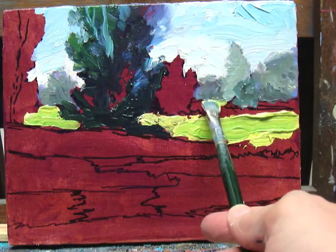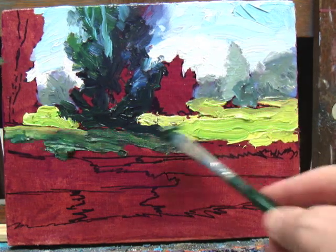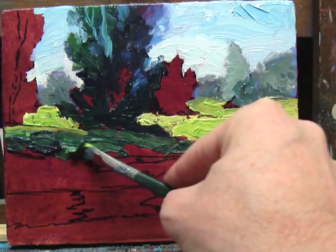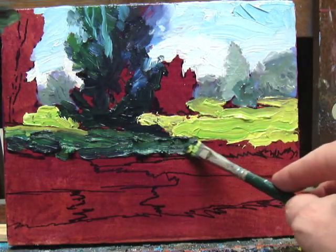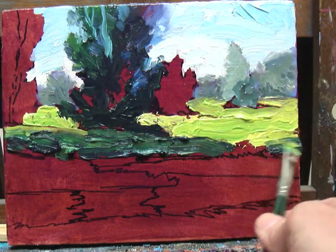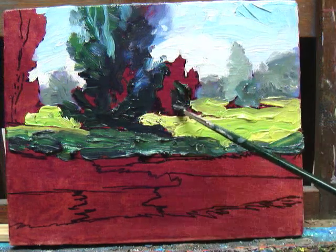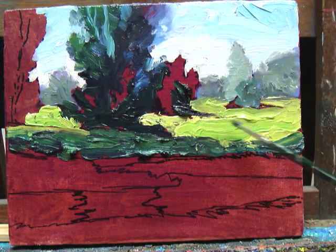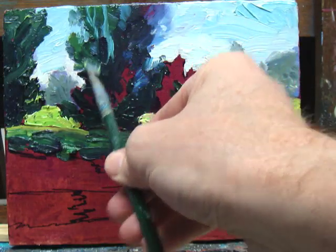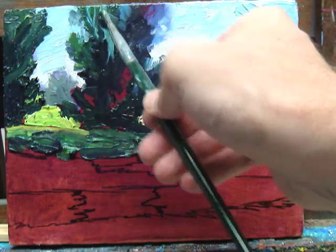I'm using a pretty simple palette: cadmium yellow light and cobalt blue, and to get this deep green I'm using phthalo green and alizarin crimson. I'm modifying a little bit with the cadmium and the cobalt blue, but that green mixture is really deep and dark.